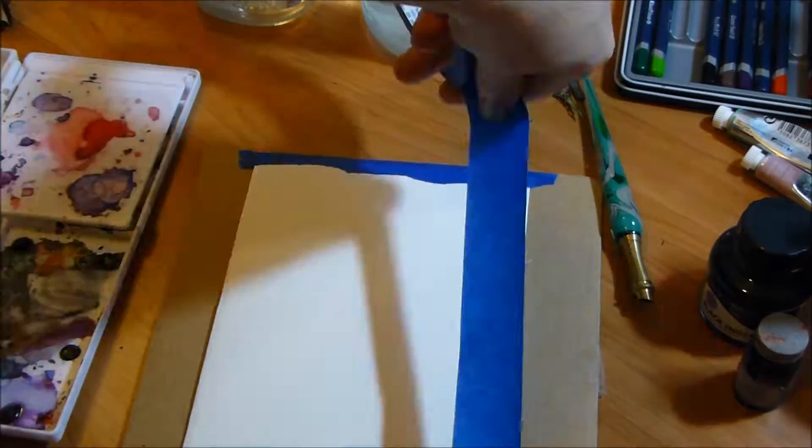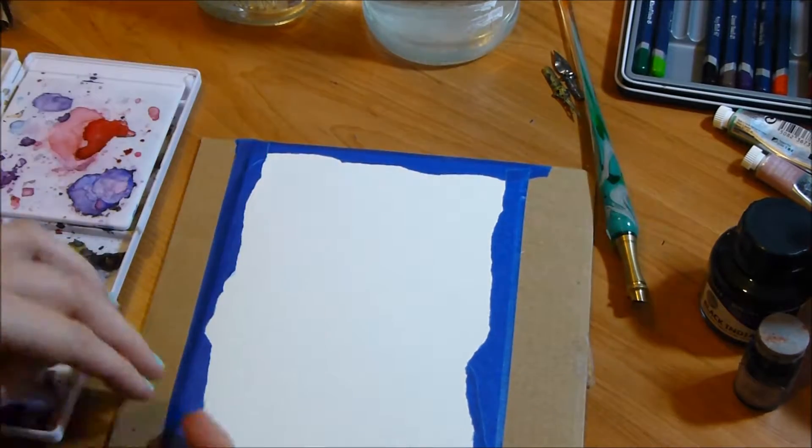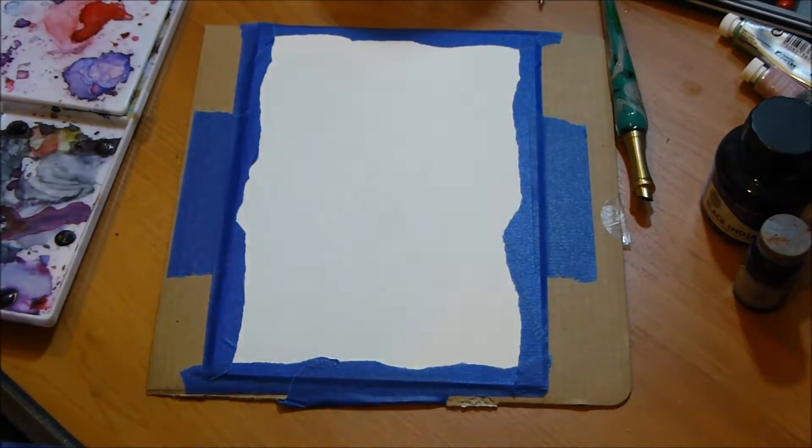Today I'm going to be showing you how I painted a card for my mom for Mother's Day. If you're watching this at a time that's not near Mother's Day, just go ahead and use these ideas for maybe something else, another type of card.